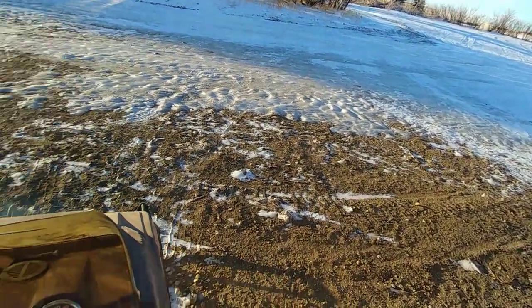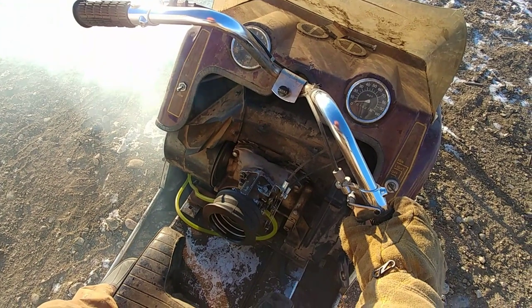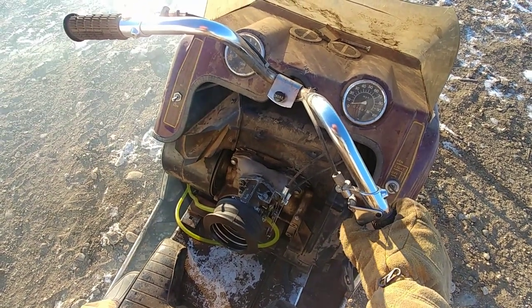Got her outside. We're just gonna keep messing with the carb until we can get it to actually idle and want to run.